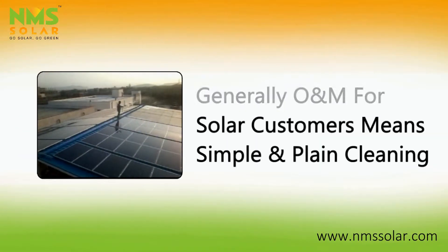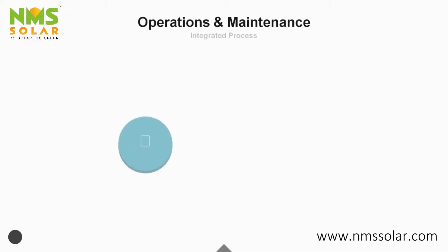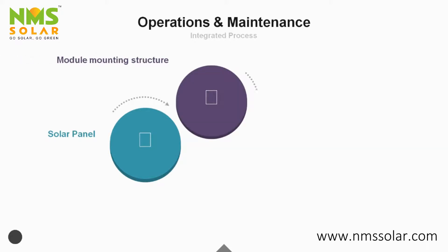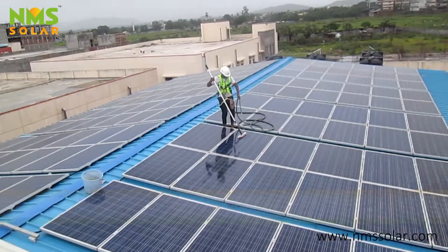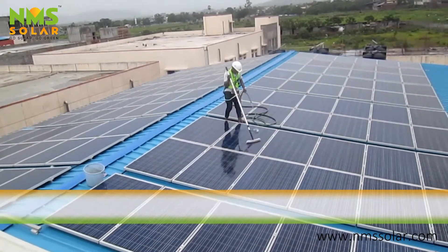Generally, O&M for customers means simple and plain cleaning. However, we at NMS SOLAR believe it to be an integrated process involving solar panel, module mounting structure, junction box, inverter, cable, and remote monitoring. Our cleaning of solar panels includes steps of water, mop, and cloth, as seen in this video.